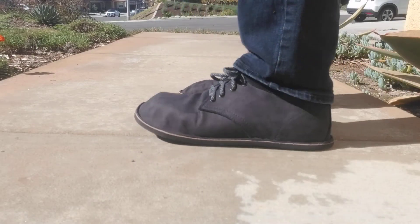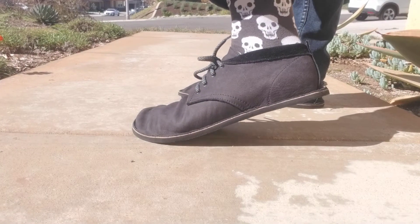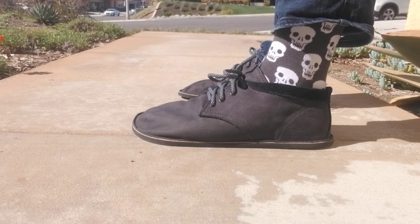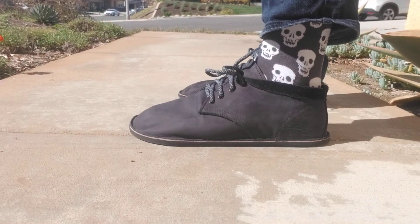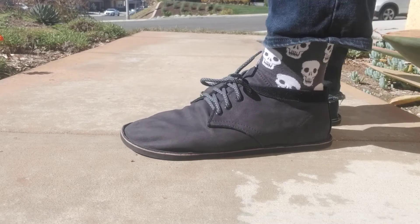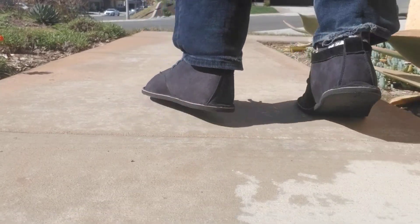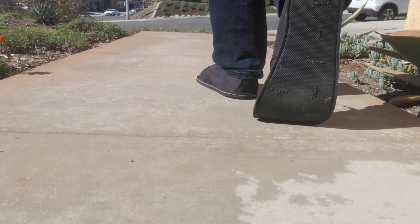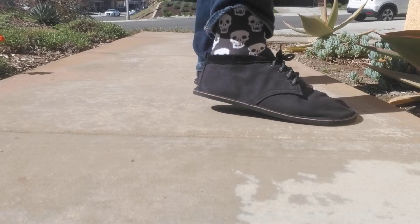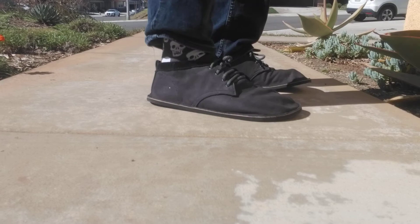I'm going to do a little fashion show here for you. That's what they look like. Some of you are laughing at my socks, but life is too short to not have at least a few pairs of interesting socks. Very, very soft. Comfy.